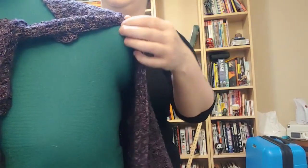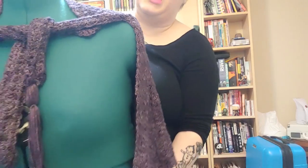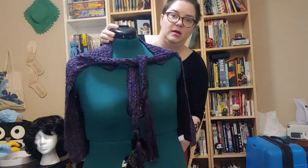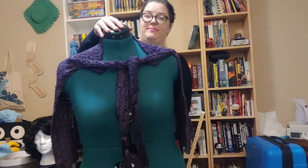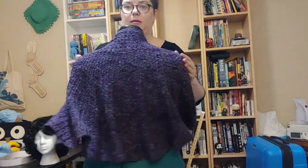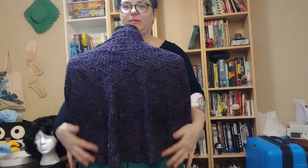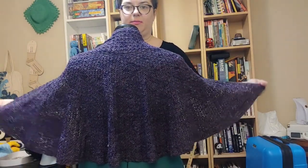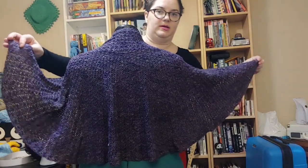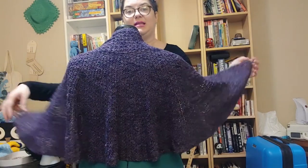The reason it took so long was a couple of things. First of all, it starts out much larger at the bottom than at the top, because that's how you get the draping — look at this gorgeous draping! To get that draping, you work it much larger at the bottom than you do at the top.